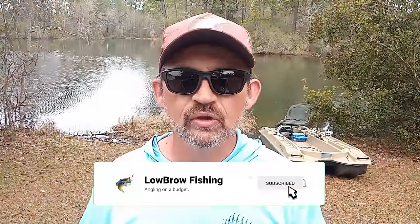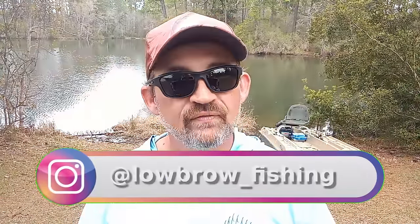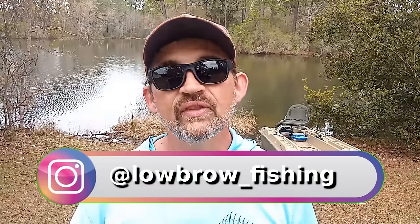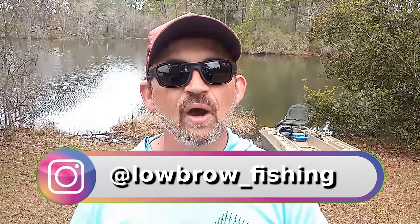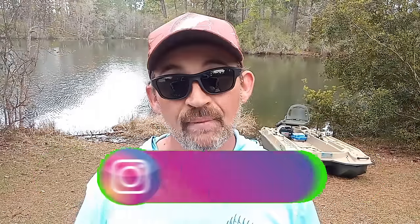Welcome back to Lowbrow Fishing. Today we're continuing the series on overlooked baits that are very effective during the pre-spawn and early spring fishing. Last time we covered jerk baits. The thing about a lot of these lures is you're not having to learn something new — a lot of these techniques you're already familiar with. But we're going to look at them from a different angle and show you how I'm fishing them.